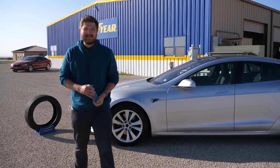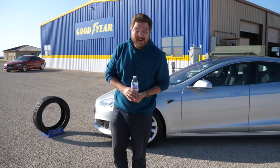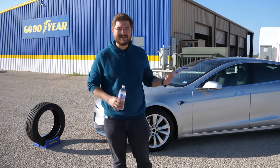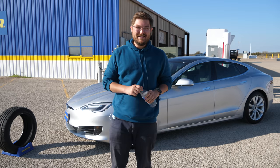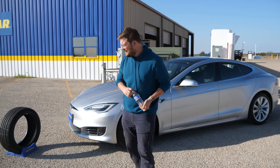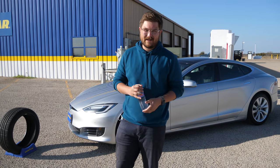Hello and welcome to Inside EVs. You join me here in San Angelo, Texas, where we are at the Goodyear Proving Grounds. Behind me is a Tesla Model S 90D, behind that is a Tesla Supercharger, and to the right of me is a giant racetrack. We are going to be doing some tire testing today and we're going to talk all about tires for electric vehicles.